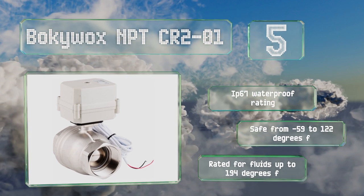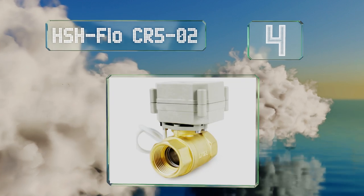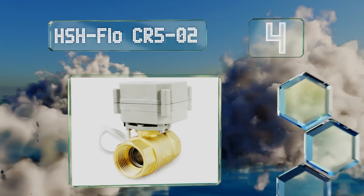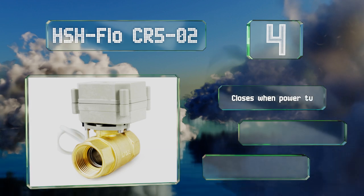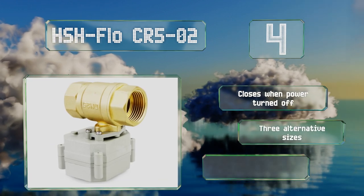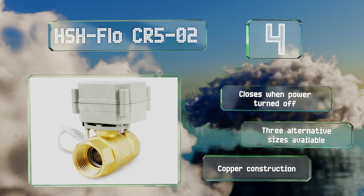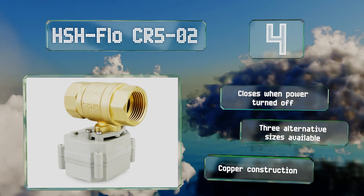Halfway up our list at number 4, rated to operate at 50 to 60 hertz on 110 to 230 volts, the HSH Flow CR5-02 is equipped with a 5-wire connection cable, making it simple to wire up open and closed indicator lights or even fire up some auxiliary controls. It closes when the power is turned off, three alternate sizes are available, and it features a copper construction.